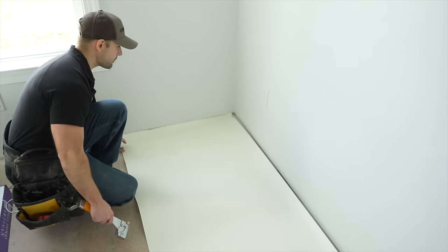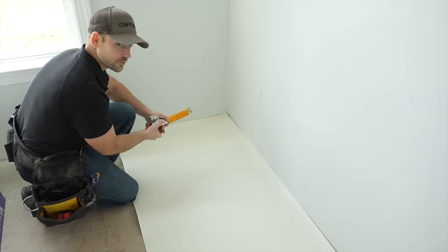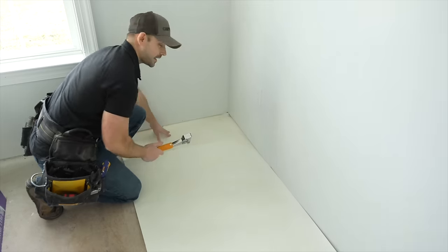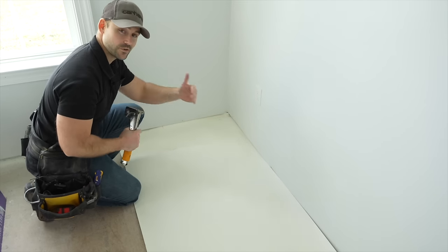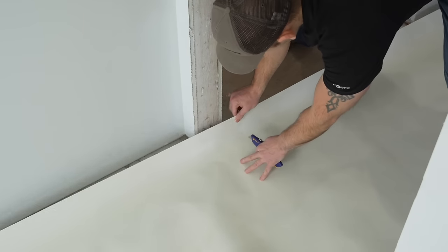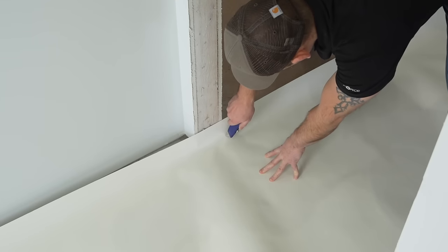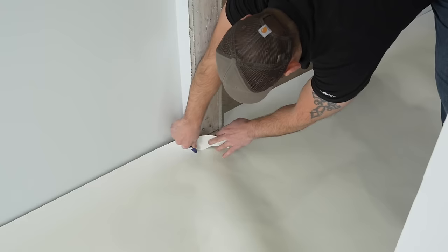After it's rolled out, come back to where you started and slide the paper right up under the lip of the drywall on the end, then take the stapler and tack it into place. You don't need a bunch of staples — just a handful to hold it until you get your hardwood flooring over it. Whenever you get to door openings, slide it over the opening just a little bit so it lays flat, then cut it out. It doesn't have to be perfect.